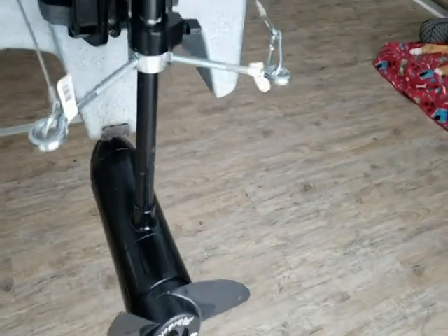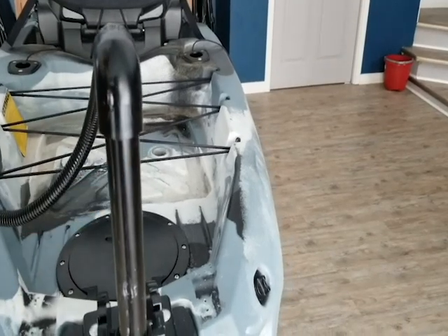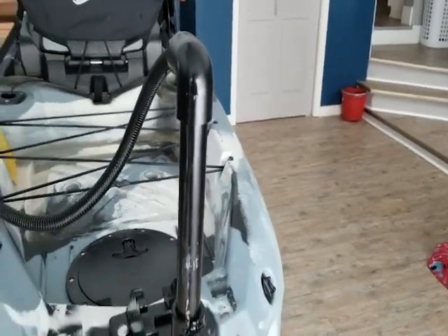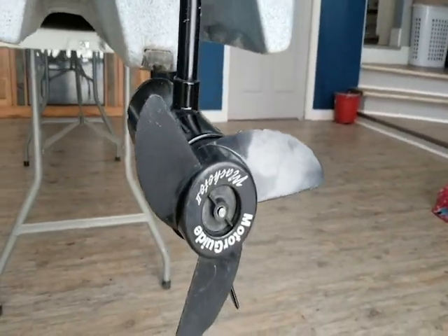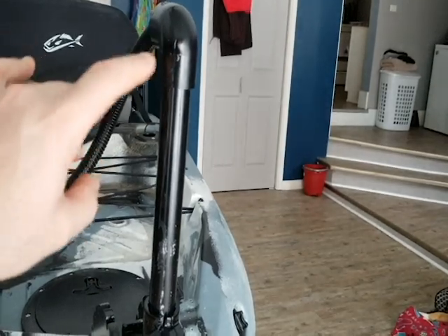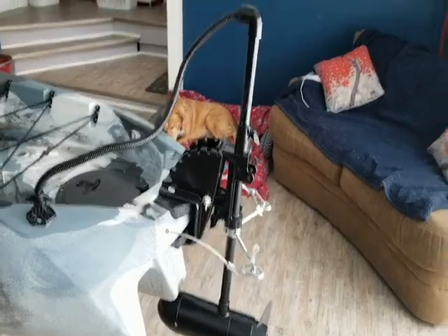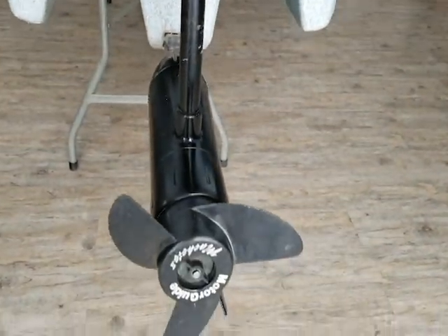If you haven't seen the review video on this, go ahead and check that out — I'll leave the link in the description. Starting off, I just took the head unit off the trolling motor. It was a standard hand-controlled trolling motor, so I just took the head unit off and cut this shaft down to an ideal height. I don't know the exact depth I'll need, so I did leave a bit of a gap here between the top of my elbow and the bottom of my holder, so I have room to fluctuate if needed. If this setting works, I really like how it looks — it doesn't stick up very high and it looks professional.